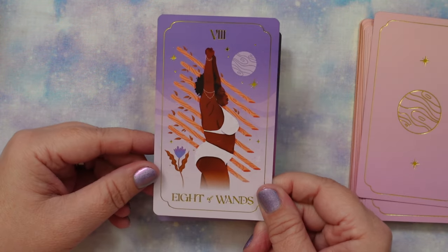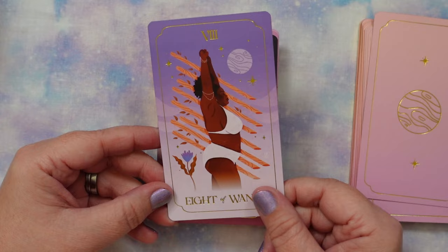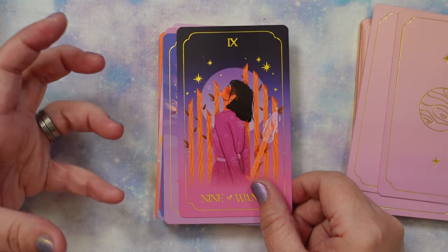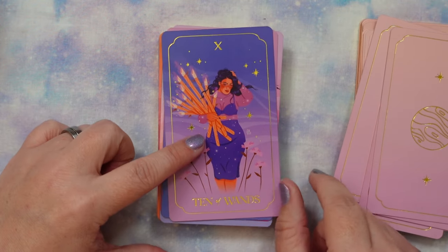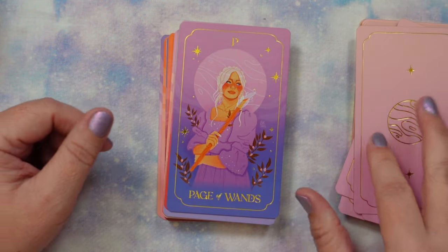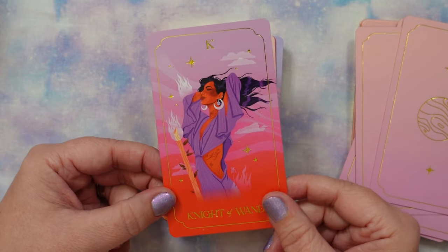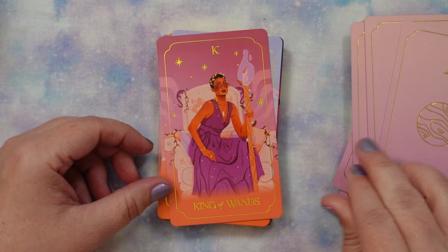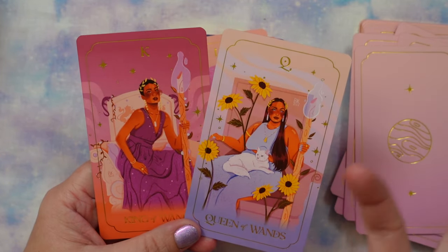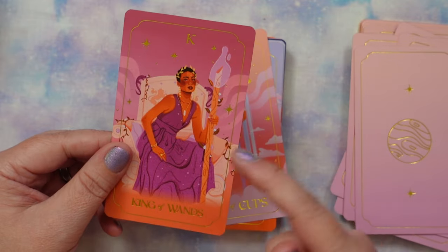The Eight of Wands reminds me of yogi Jessamyn Stanley — it just reminds me of her. The Nine of Wands — I wouldn't mind a little more exhaustion shown, a sign that it's not easy to hold your position, but she's got all the wands in one arm, fixing her hair like 'I got this.' Then the Page, the Knight of Wands — she looks like she could be in mid-dance. The Queen and King of Wands show a nice contrast: the Queen has softer energy, while the King projects more intensity, even though they're all feminine-presenting.